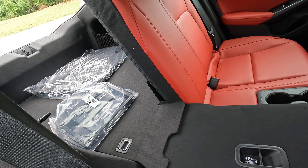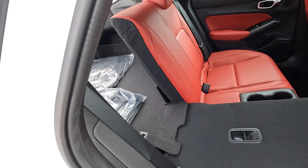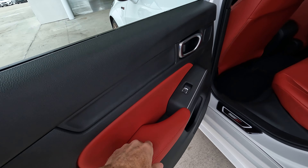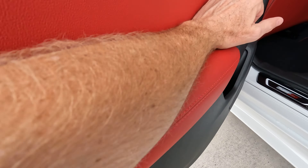Obviously a very important portion of a video like this on a car like this is the exhaust clip. Let's get you set up in just the right place and let you hear what the exhaust sounds like.